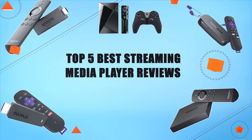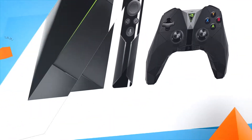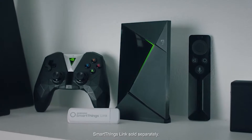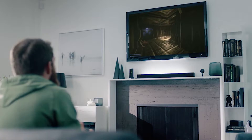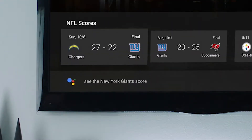Top five best streaming media player reviews. Number five: Nvidia Shield TV with the Google Assistant. On Shield you can ask for almost anything — 'Okay Google, play the best of Katy Perry,' 'Okay Google, play some jazz in the kitchen.' You could also tell Google to order a large Hawaiian pizza, or show you beach destinations.